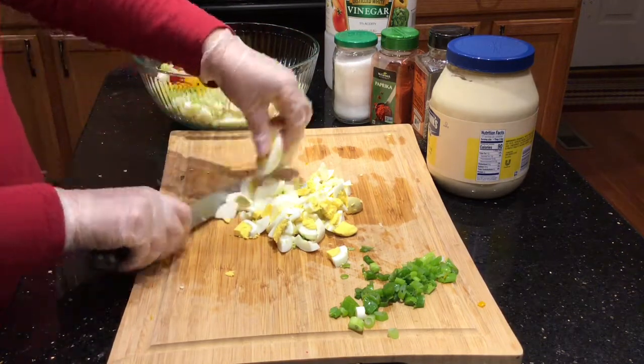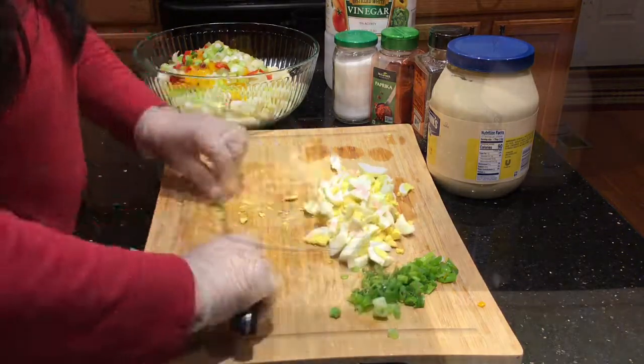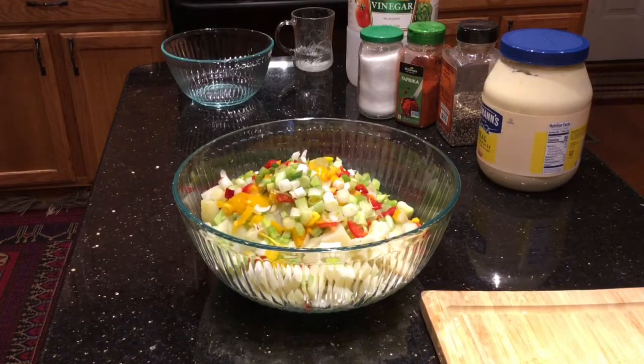I'm putting the eggs and the green onion for garnishing aside — I'm gonna add those last on my salad.